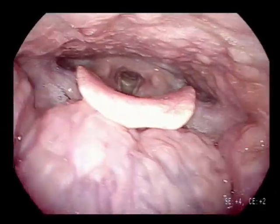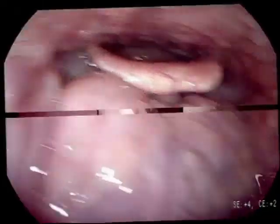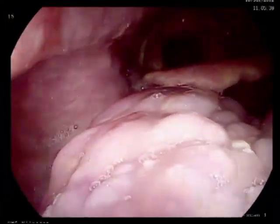When examining the oropharynx, move the endoscope from left to right and let the patient stick out the tongue to adequately visualize the vallecula.